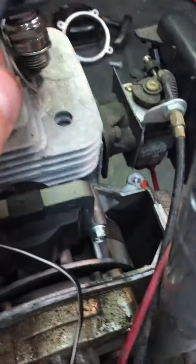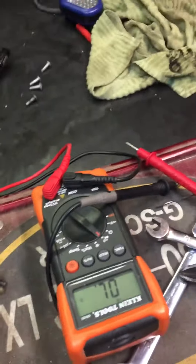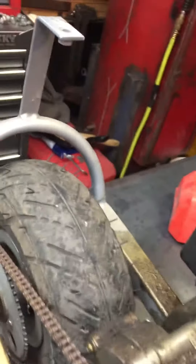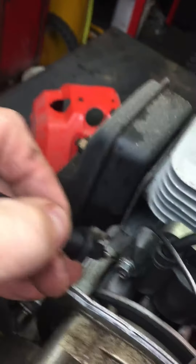Here's the coil. I was trying to figure out if I'm getting any spark, so I was using my multimeter to test it. I just wanted to show you what I was doing and what I was finding out. Basically, if I go from here — that wire that goes from there — and then I go to...